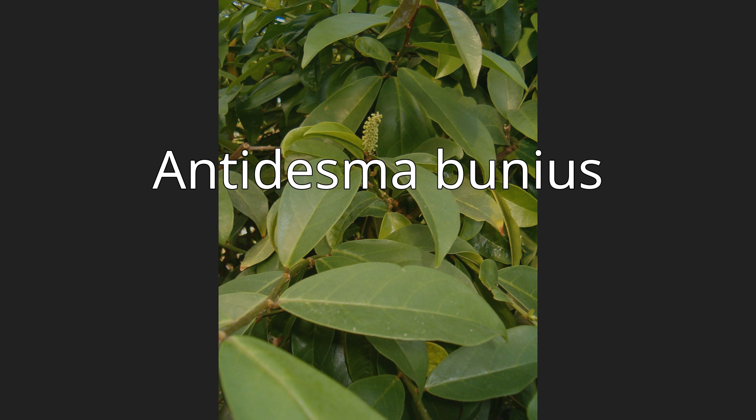This is a variable plant which may be short and shrubby or tall and erect, approaching 30 meters in height. It has large oval-shaped leathery evergreen leaves up to about 20 cm long and 7 cm wide. They are attached to the twigs of the tree with short petioles, creating a dense canopy.